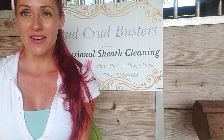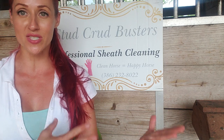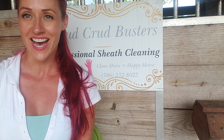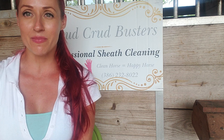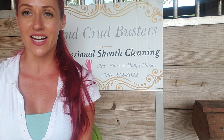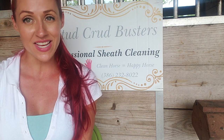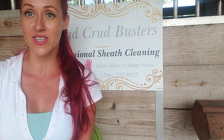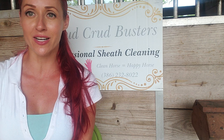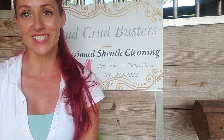I have successfully cleaned over 1,200 horses just professionally with Stud Crud Busters, not including the 20 years of experience that I've had cleaning horses as part of my horse-owning duties. My technique is that not every horse does drop. Probably 10% of the horses I work with will actually drop just from being relaxed and comfortable with me touching them there. But all of the other horses I'm still able to clean — you go up in there and clean.